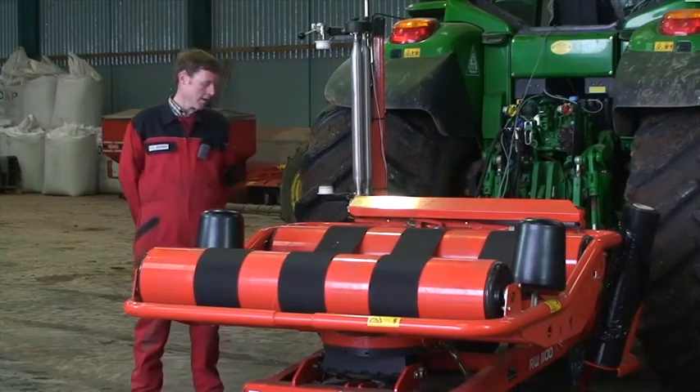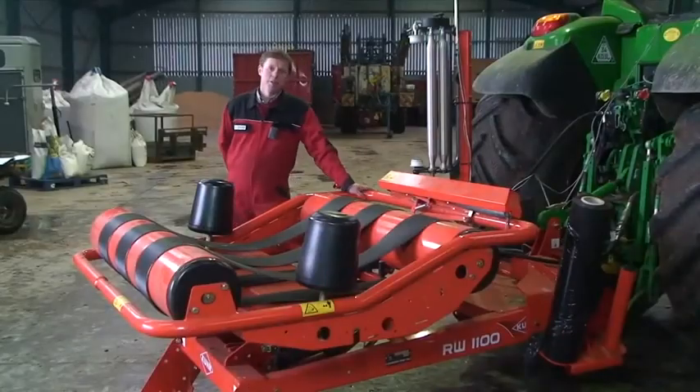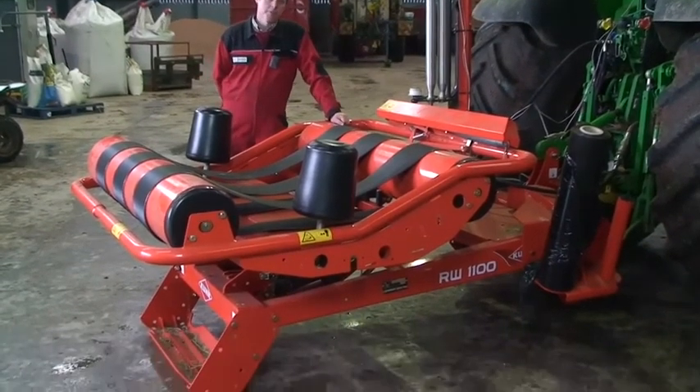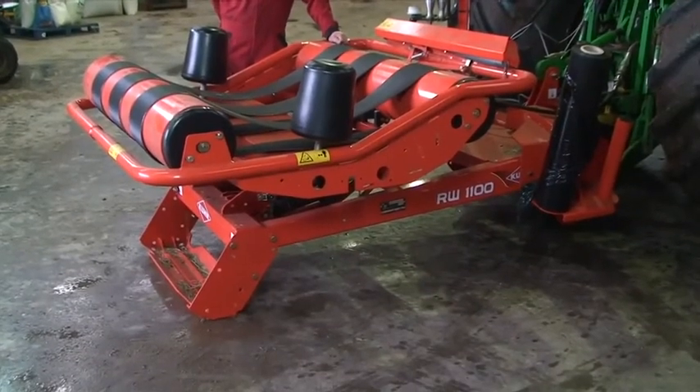Today we're here to look at the RW1100 wrapper. The RW1100 is a small wrapper in our range. It's capable of wrapping bales up to 1500 millimetres in diameter and 1200 kilograms in weight.